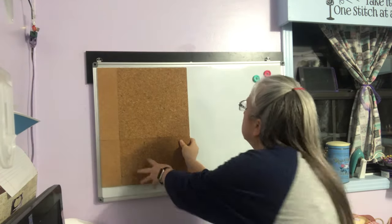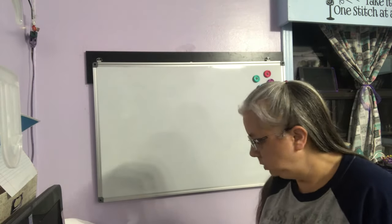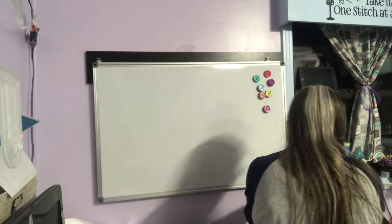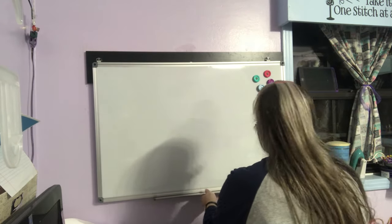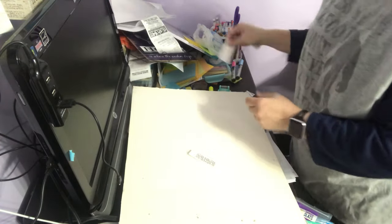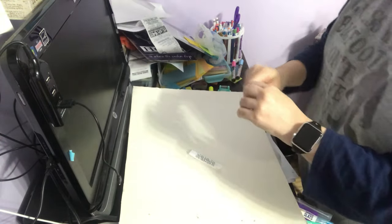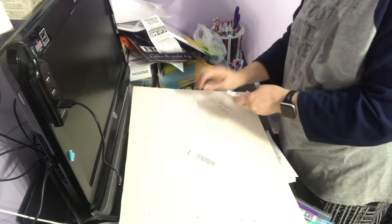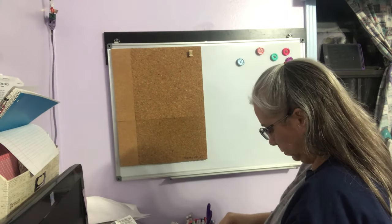I've got a piece of corkboard and I'm going to use command strips on the back to hang it up. That was an epic fail — the command strips did not hold. So I used foam tape made by Original Super Glue, which I got at the Dollar Tree. Now I'm putting my push pins in.